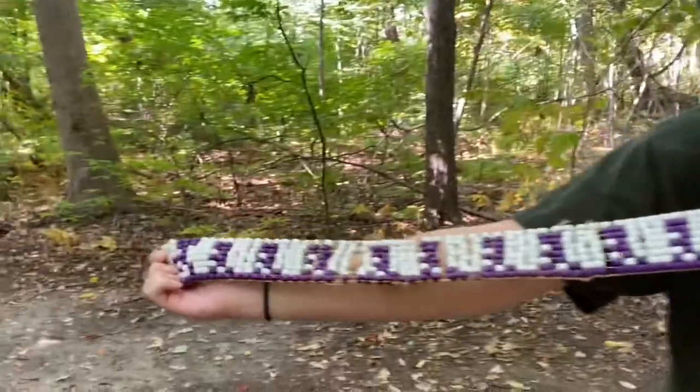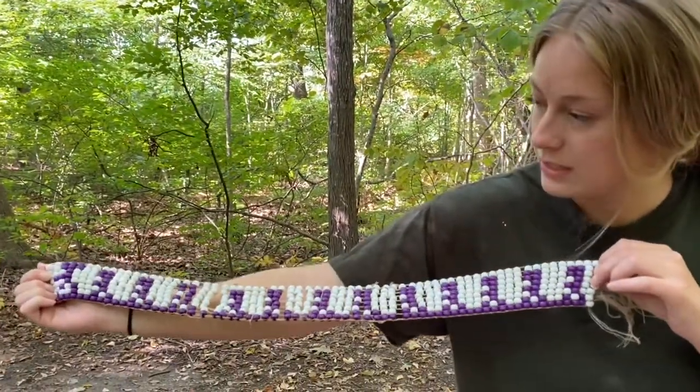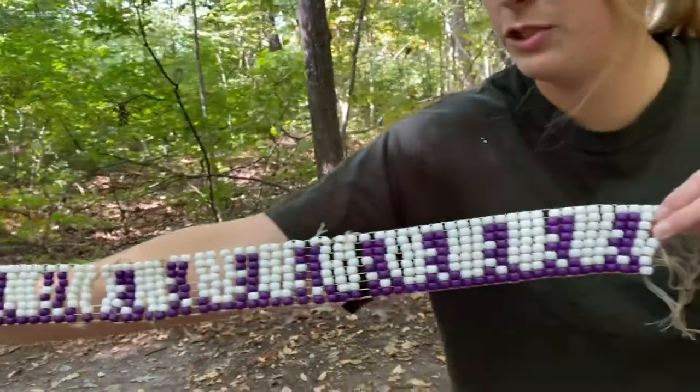If you guys look closely at this beaded belt, you can see a pattern. What type of pattern do you think this is? Well, this is actually a teacher and ten students — so this one right here is a teacher, and then these are all the students.